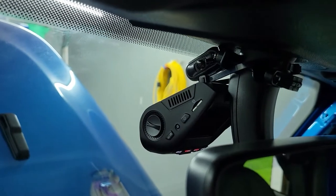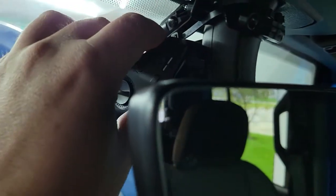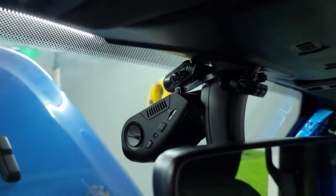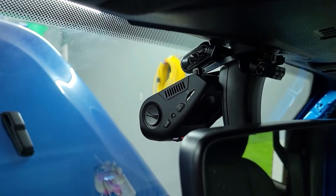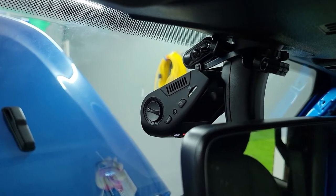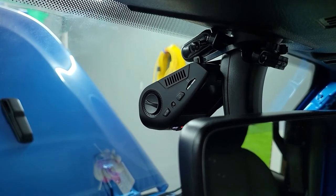I just went ahead and zip tied the camera there, and that keeps it nice and tight against the mirror. It wasn't terrible on the highway without the zip tie, but as soon as you get into bumpy or off-road terrain, the whole Jeep vibrates and every little vibration translates to the camera. By holding it tight against the mirror mount, it actually reduced that vibration significantly.